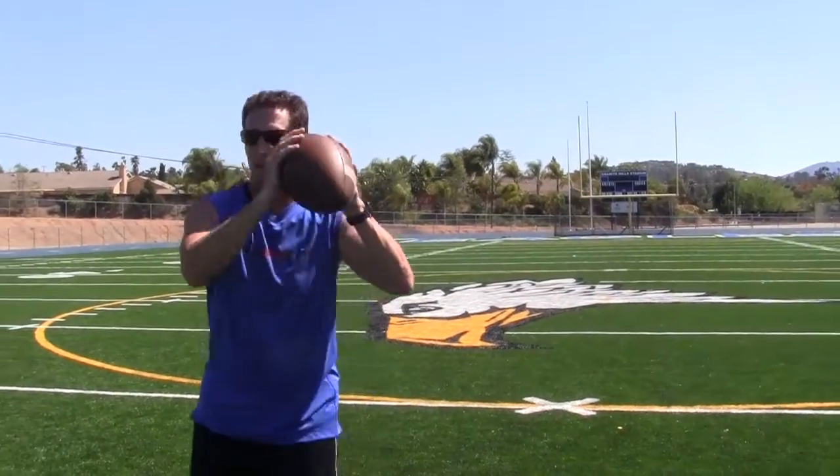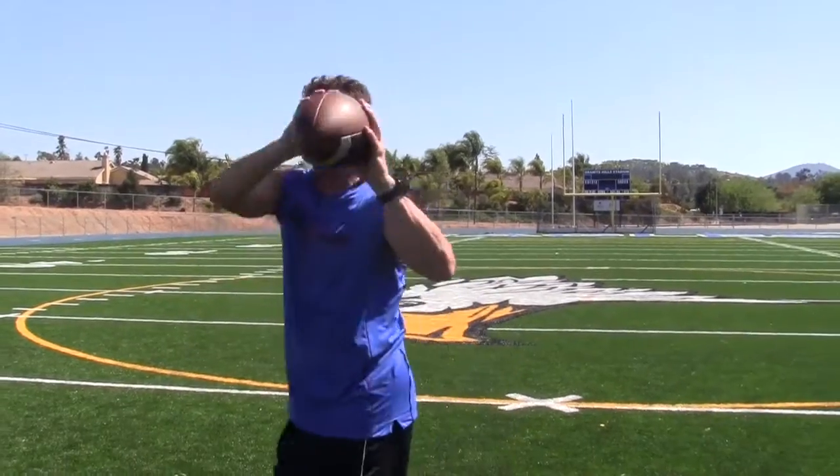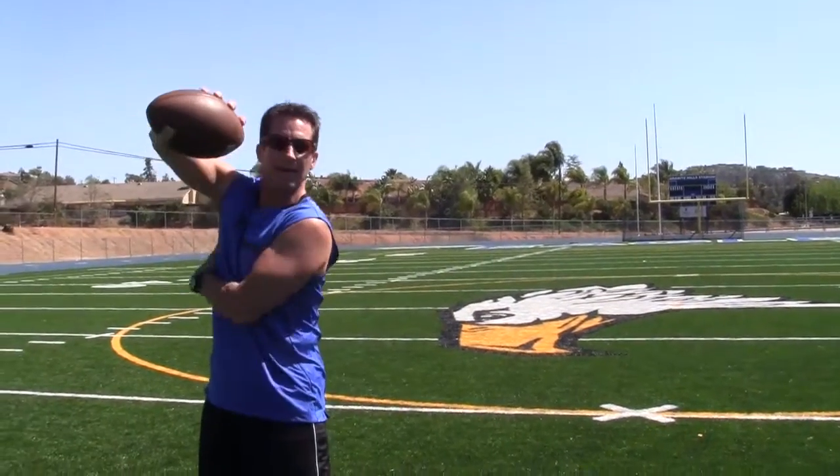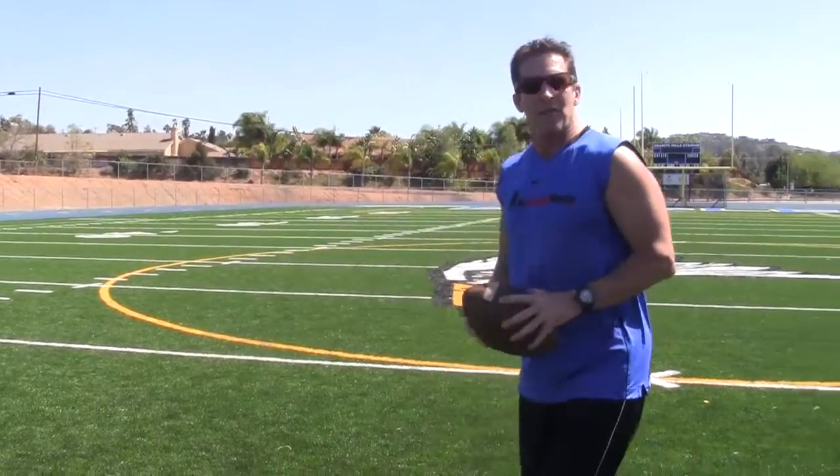I'm also protecting myself when I do this. I'm protecting myself that way versus pulling it back in — there's my rib cage and I don't want to get blown up there. That's our fundamental tip for today. Thanks for watching MyFootballMentor.com.